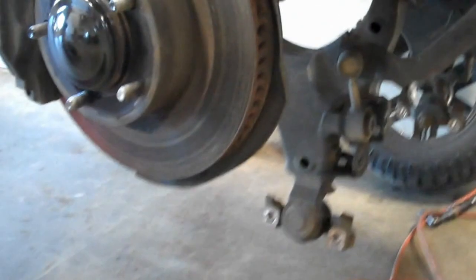The lower control arms are dropped out of this vehicle. The strut here is going to be pulled out and the spacer — the 3-inch spacer — is going to be installed on top of it.